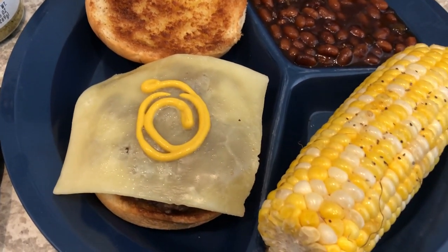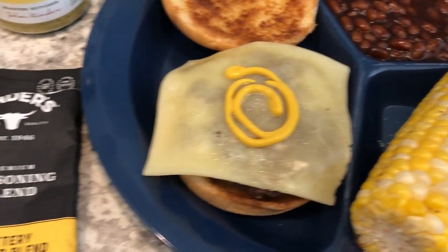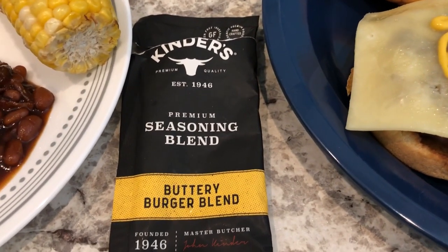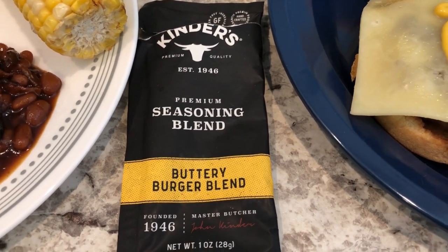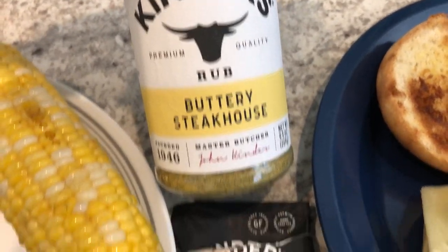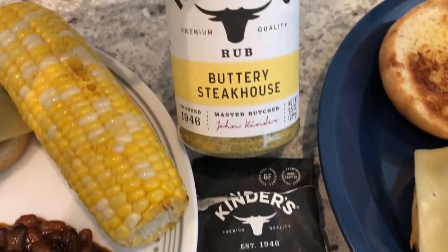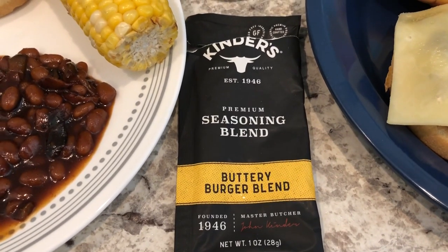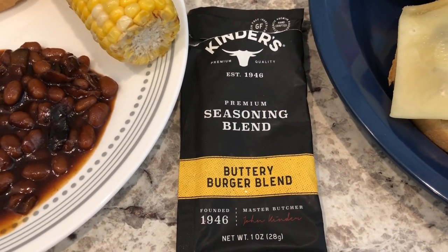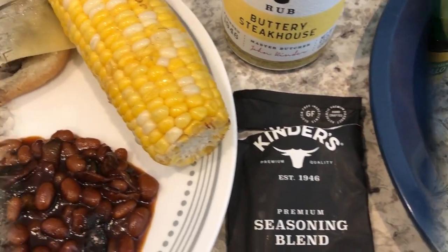My plate has a toasted bun with a little bit of mustard, and corn on the cob with butter, salt, and pepper. We're trying out this buttery burger blend for the first time. I also have this buttery steakhouse blend — I thought the ingredients were the same but they're not. The burger blend is a little bit different. It's a single-serve package that seasons one pound of meat.